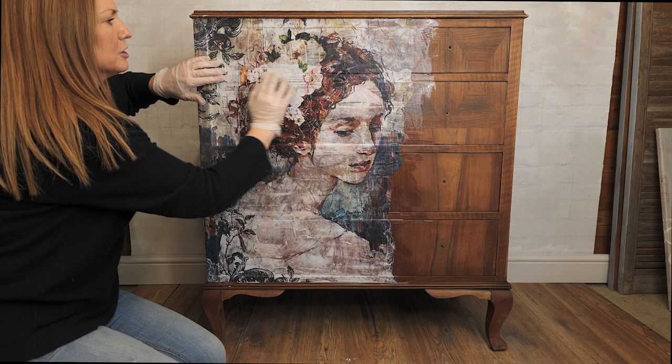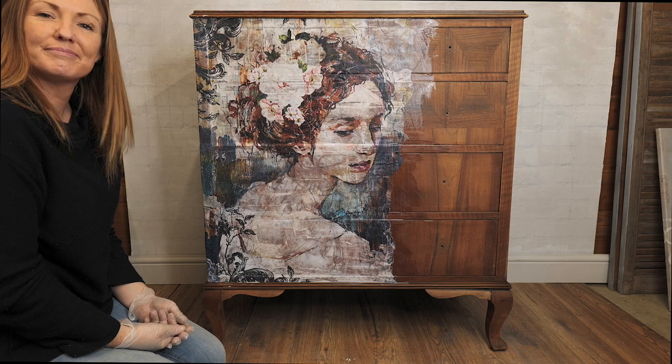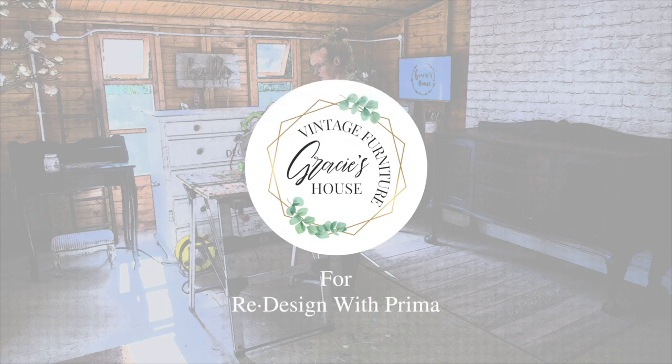I'm just making sure that all of those bits have got good contact. And there we go — that's part one. Thanks for joining me. Bye bye.